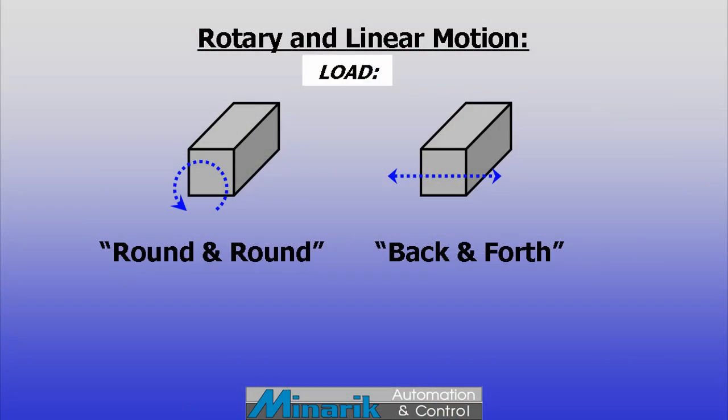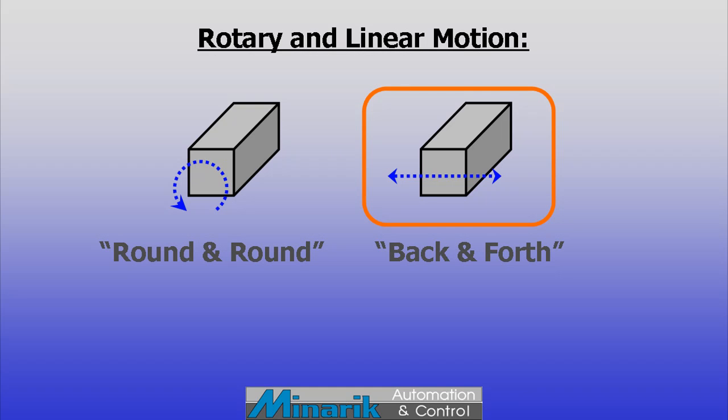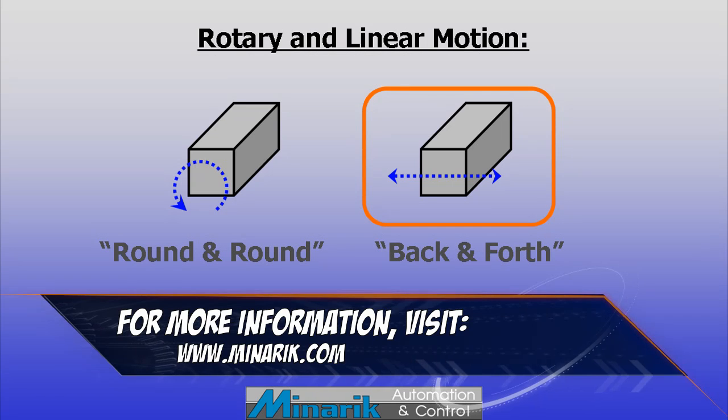Hello and welcome to Mineric U, training in 60 seconds. This segment covers two more options for achieving linear motion using electrical technology.